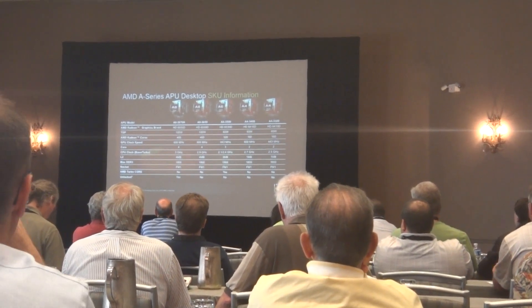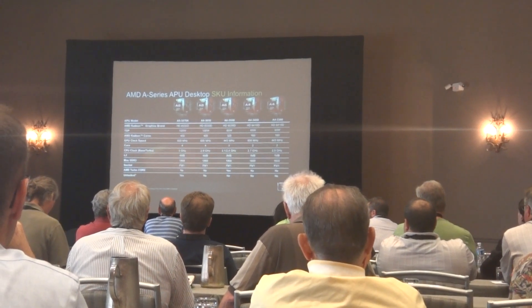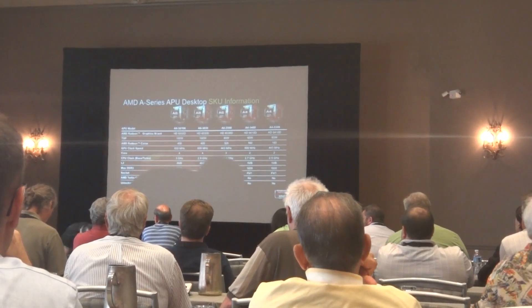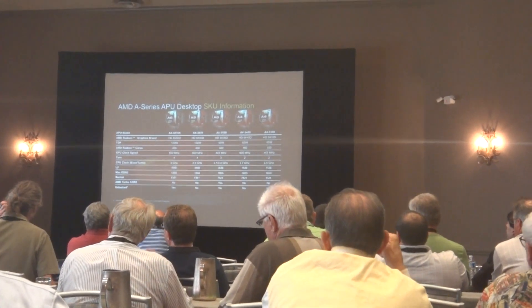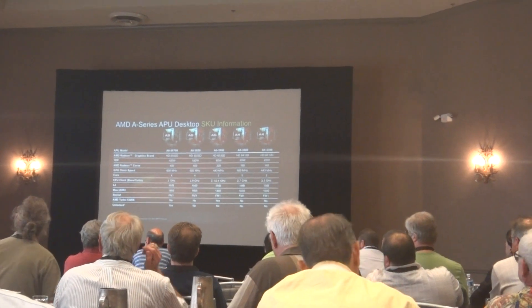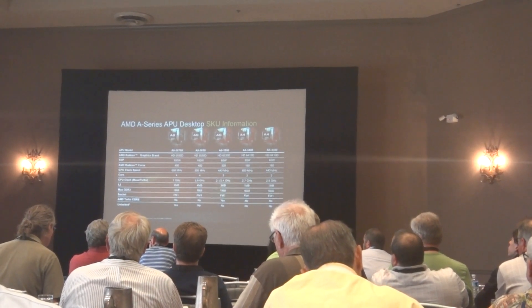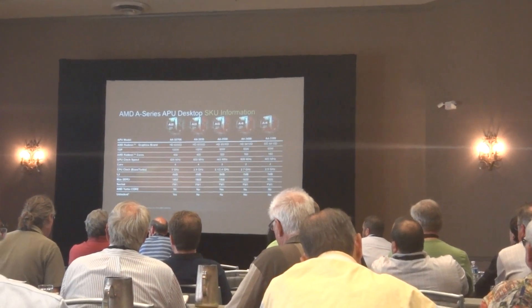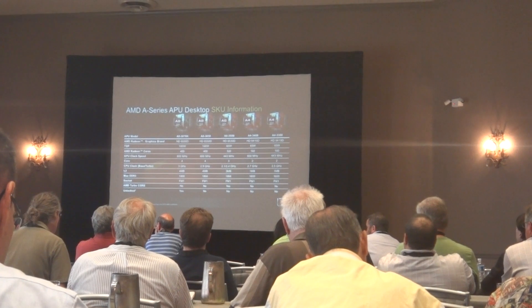The lineup ranges from an A8, A6, to an A4. What I have in my bag here is an A8 processor, equipped with an HD 6000 series graphics board. The A6 also has a 6000 series graphics board. The A4 is an entry-level APU equipped with a 6400 Caicos graphics board.